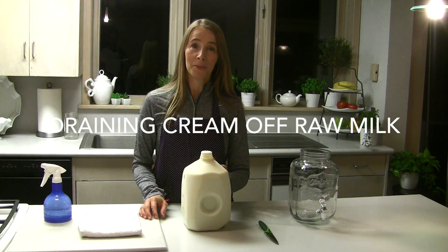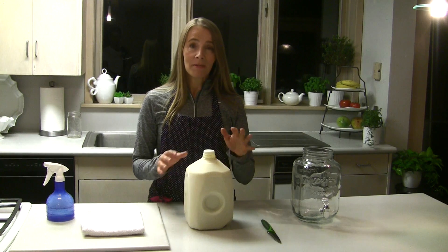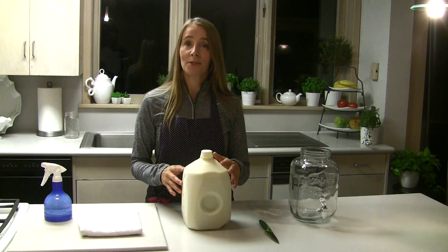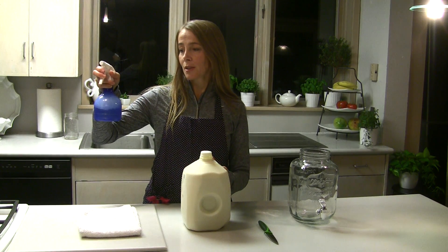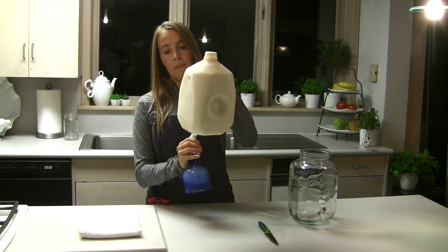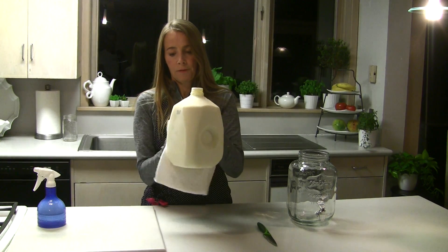Welcome to Real Food in a Fast World. Today we're taking cream off a gallon of raw milk, and the very first thing I like to do is clean the bottom of the jug — it's the dirtiest part as you can imagine. I have a little solution: dish soap and water. It's pretty mild but also food safe.